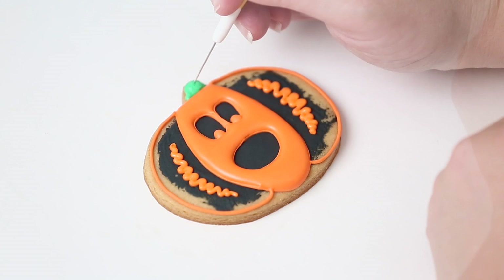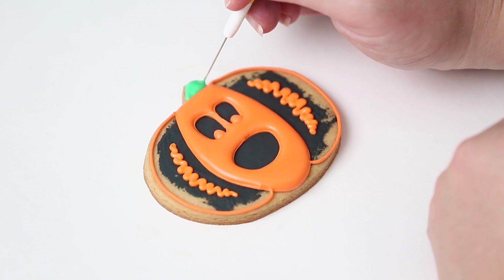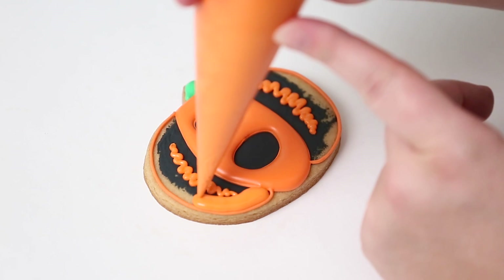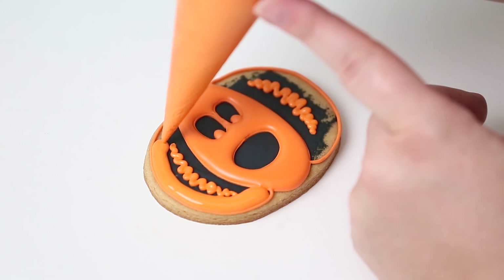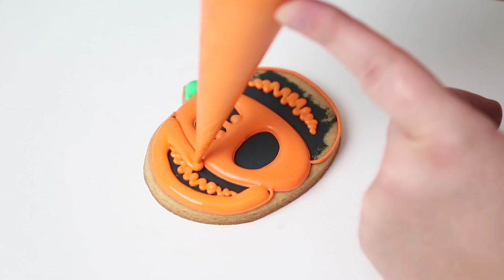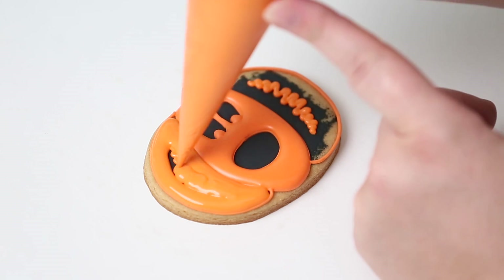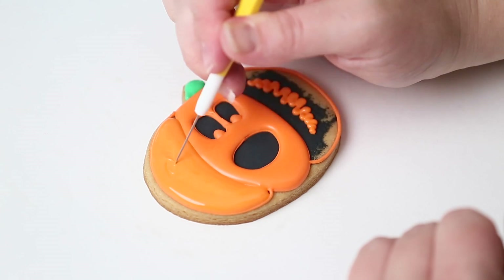I'm adding a little stem here and then doing the outsides of the pumpkin. Notice I did the middle section first rather than the left side first — that way I can do both outer sides at the same time. This is about planning: do one section, then do the opposite sections that aren't touching each other, so one section dries while you do the next two. That gives you that nice separation in the icing and creates that little pumpkin bump.